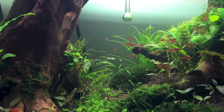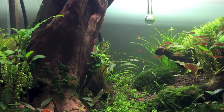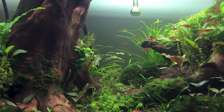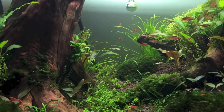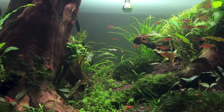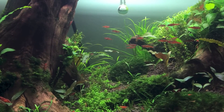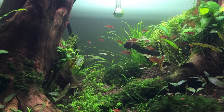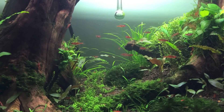But what you probably won't see right now are the licorice gouramis. They're extremely shy and they rarely come out, but they're a pleasure to see when they do. I will make sure to get a video of them for you guys and attach it to this.